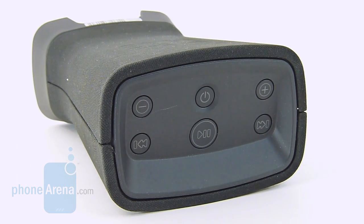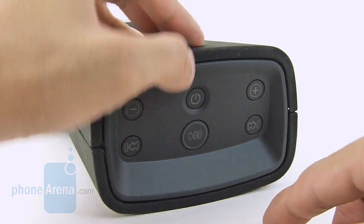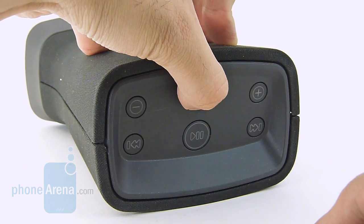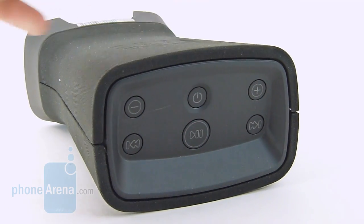Finally, on the top side of the SuperTooth Disco 2 you have its six physical buttons: volume down, volume up, track reverse, track forward, pause/play, and a dedicated power button. They're circular in size, kind of recessed, but they have really nice clicky response and the backlighting is more than sufficient.